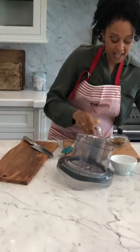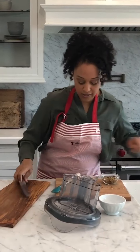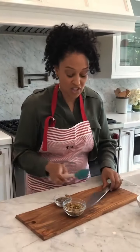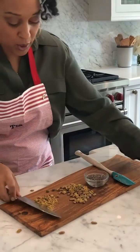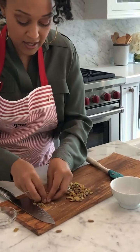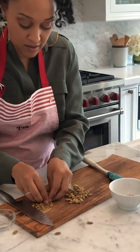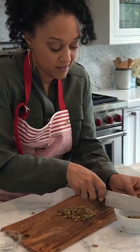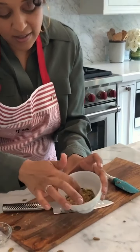While that is chilling, I'm gonna work on my coating for the balls. I'm just gonna take some of the remaining pistachios along with the chia seeds, give the pistachios a rough chop, then put them into this bowl with the chia seeds and just mix them all together.